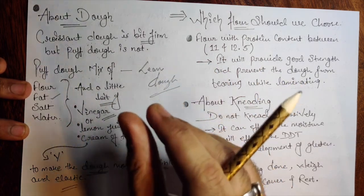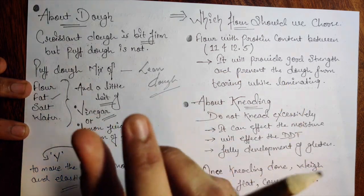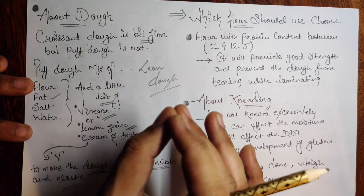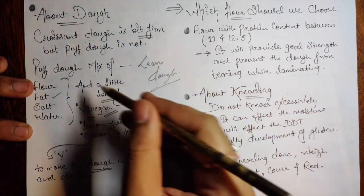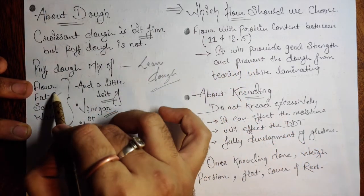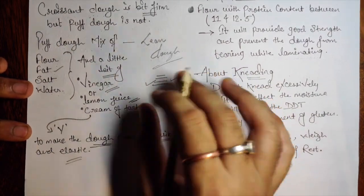As much lean as the dough is, that much crunchiness it will give. For example, think about lavash — how crunchy it is. Now think: lavash dough with layers of butter through lamination — how crunchy the product would be. When you make anything, try to figure out why it's so crunchy and why we're not adding any tenderizing ingredients in the puff dough. A lean dough plus butter layers gives a really nice crunchiness and flakiness.